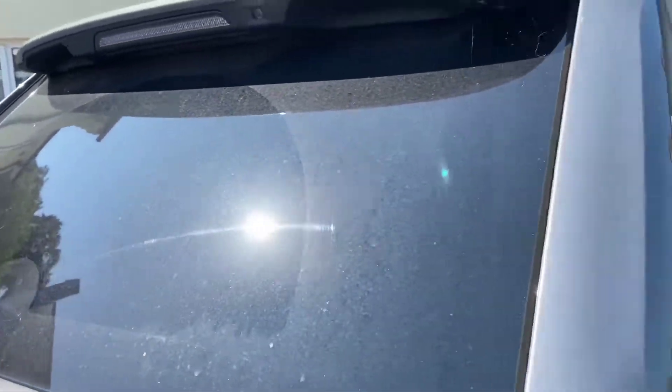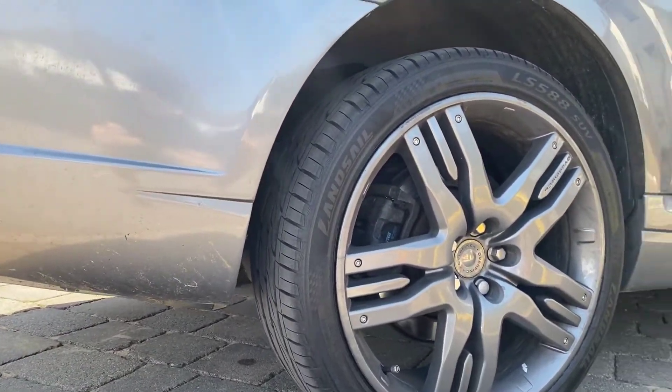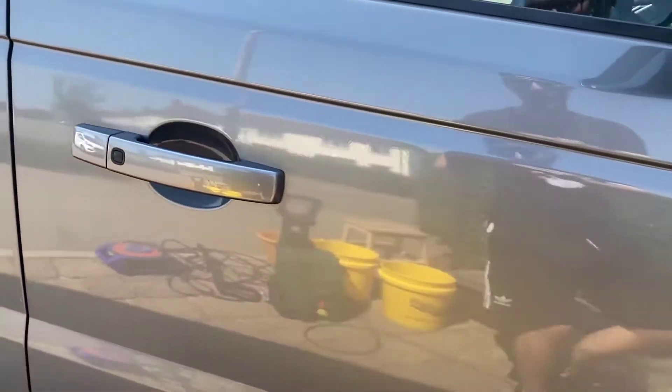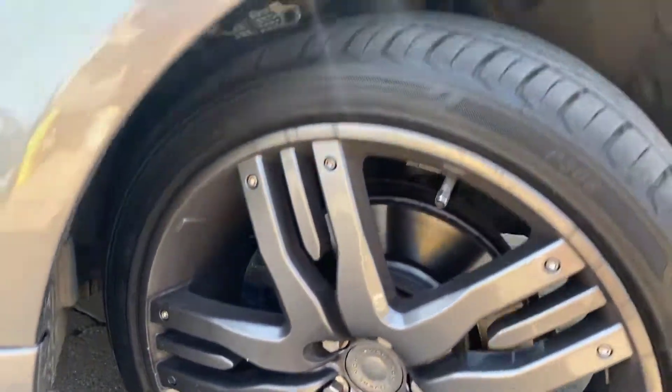Just showing the before condition when the vehicle came to us. It's been about three months during the UK lockdown in between this car having a wash, and it was a new customer of ours, so we just took our time going around inspecting the state of the car that we'd be working on.